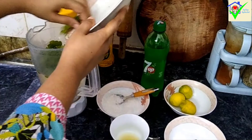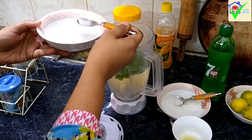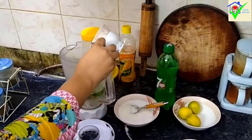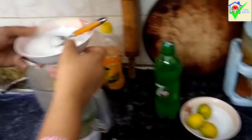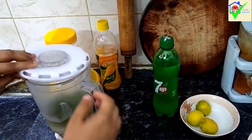We have 3-4 cups of water. We will add salt to this. Add the salt. Then add the rest of the ingredients and 4 cups of water. Now we will blend all the mixture together.